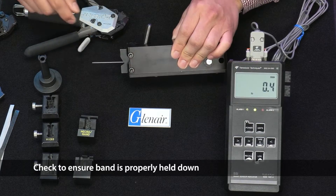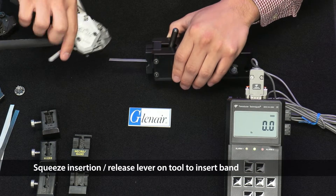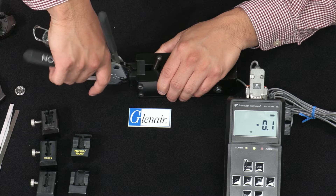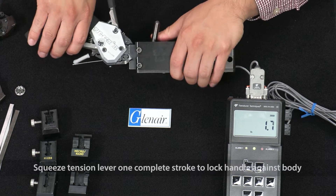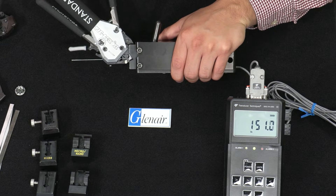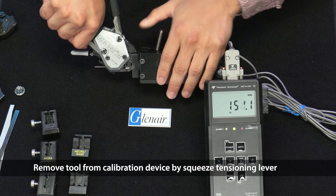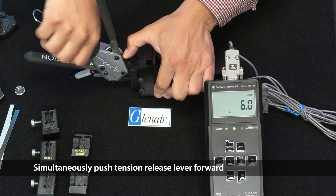Check to ensure the band is properly held down. Squeeze the insertion release lever on the tool to insert the band. Squeeze the tensioning lever in short strokes until the tool is nested in the adapter. Squeeze the tension lever one complete stroke to lock the handle against the body. The tool is now calibrated to 150 pounds.